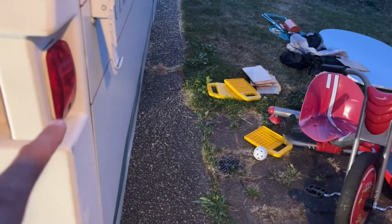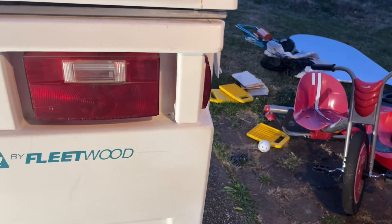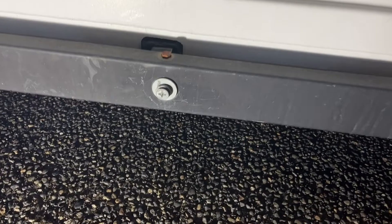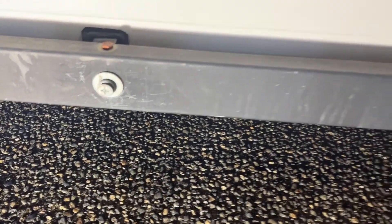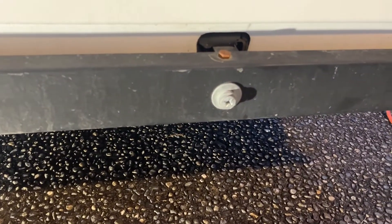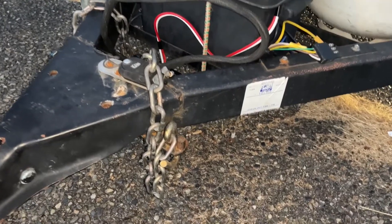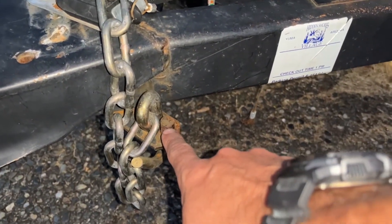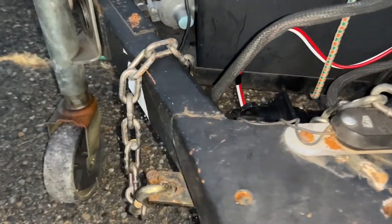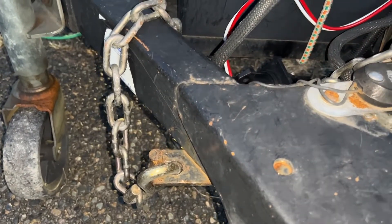Anytime I head out for pop-up camping I always have my wife make sure my lights are working and everything's hooked up properly. When I pull out the bed ends you'll notice there's a piece on each side — that's where the support poles hook into to support your bed ends. There are also support hook points for the front bed end, one on each side.